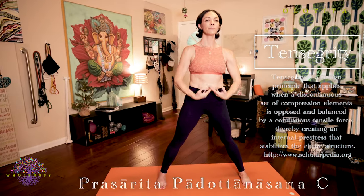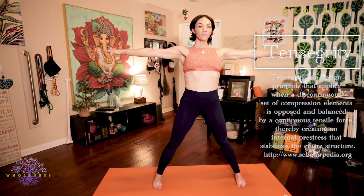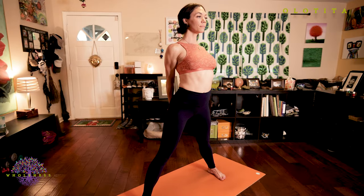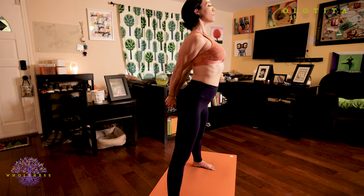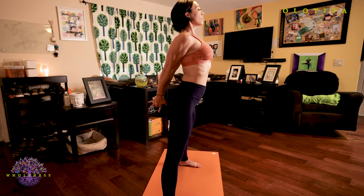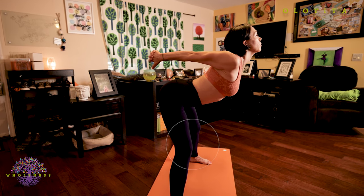Prasarita Padottanasana C. Inhale, extend your arms, lengthen your spine. Exhale, interlace your fingers together, palms together behind you. Inhale, lengthen your spine, stretch your hands down. As you exhale, hinge from the hips. For modification one, keep those knees bent as you do so.